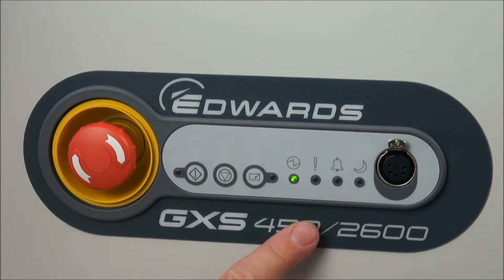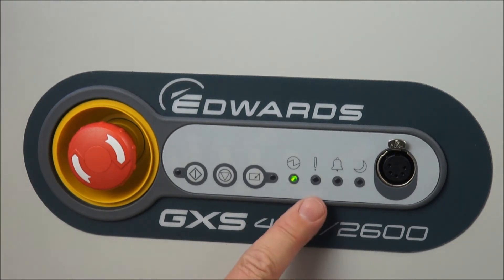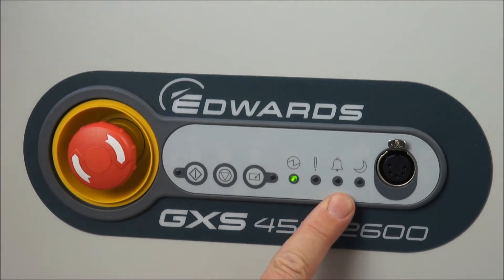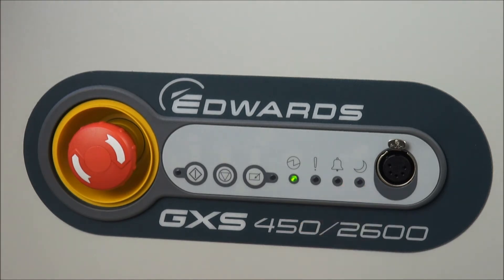The other LEDs on the dashboard include a power LED, which is green because the pump is under power — it should always be left under power constantly if possible. There is an LED for warnings, which would be orange, an LED for alarms, which is red, and finally a green LED for the green mode energy saving, or AUC as it's sometimes called, with the moon symbol.